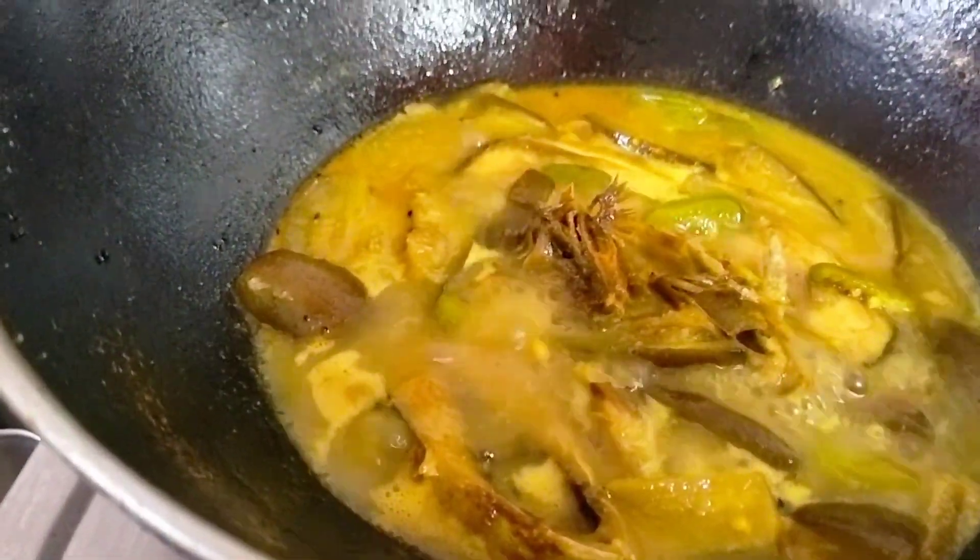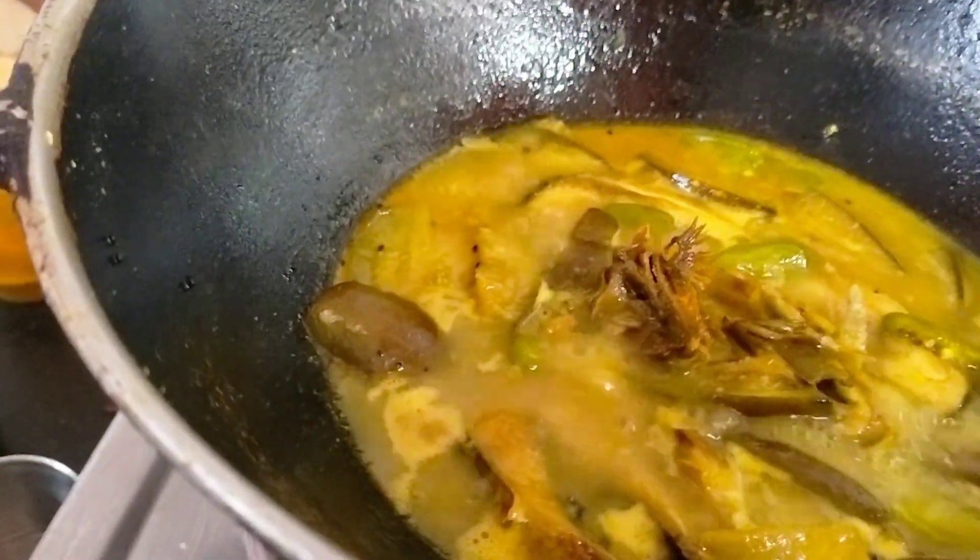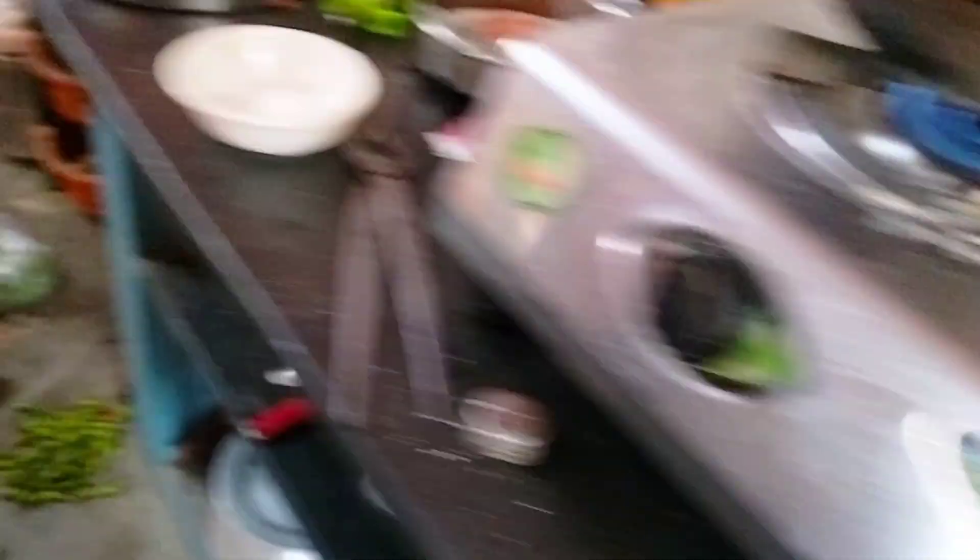Let's put it in the microwave for baking in a small amount. Let's use the microwave for 4 minutes. Let's put it in the microwave.